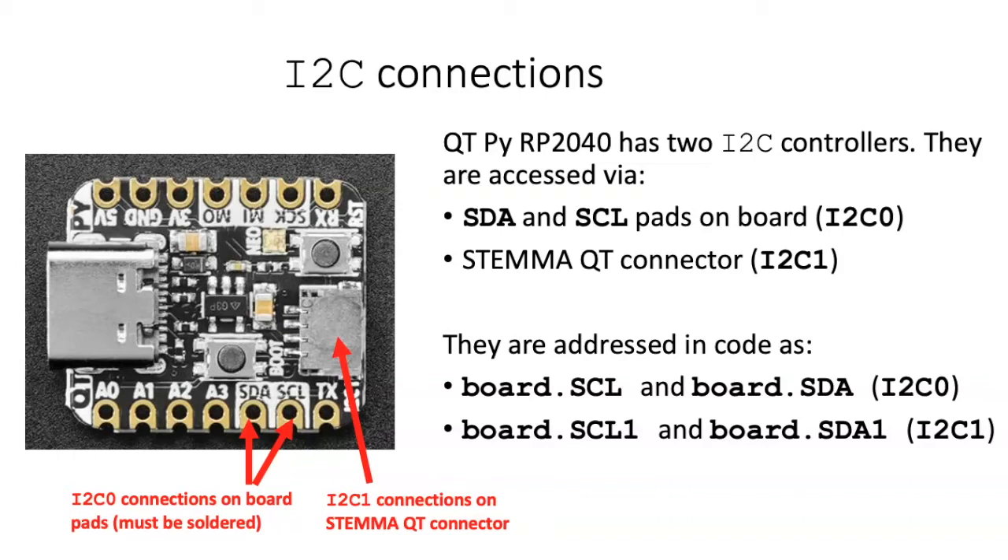The QTPI-RP2040 actually has two controllers that can communicate using the I-squared-C protocol, and the way you access these controllers is different. I-squared-C controller zero is accessed through two metal pads directly on the circuit board of the microcontroller — if you want to use those, you have to solder wires onto them. The other I-squared-C connection, I-squared-C1, is connected through this StemmaQT connector. Because there are two different I-squared-C connections, you may have to distinguish between the two of them in code.